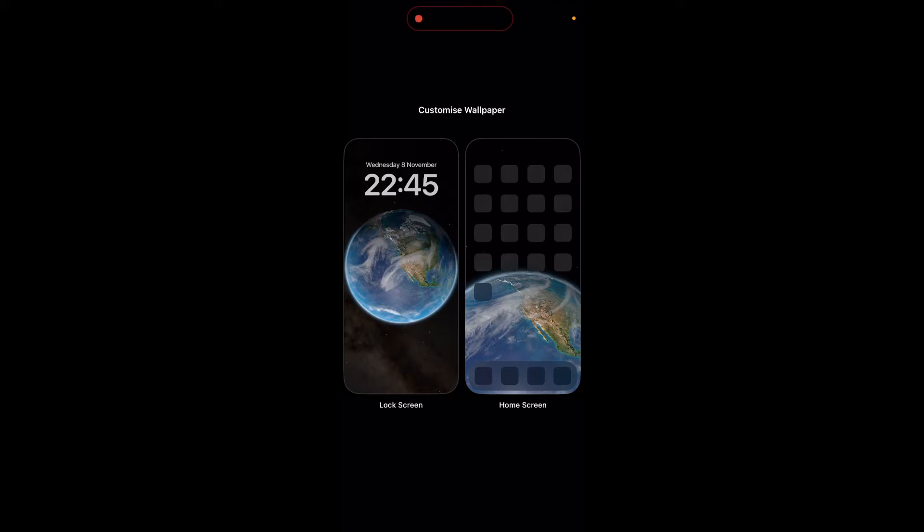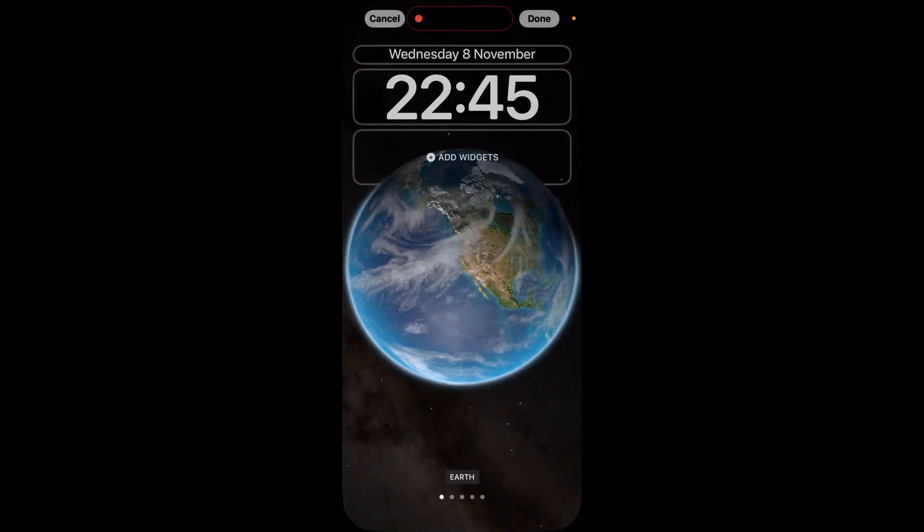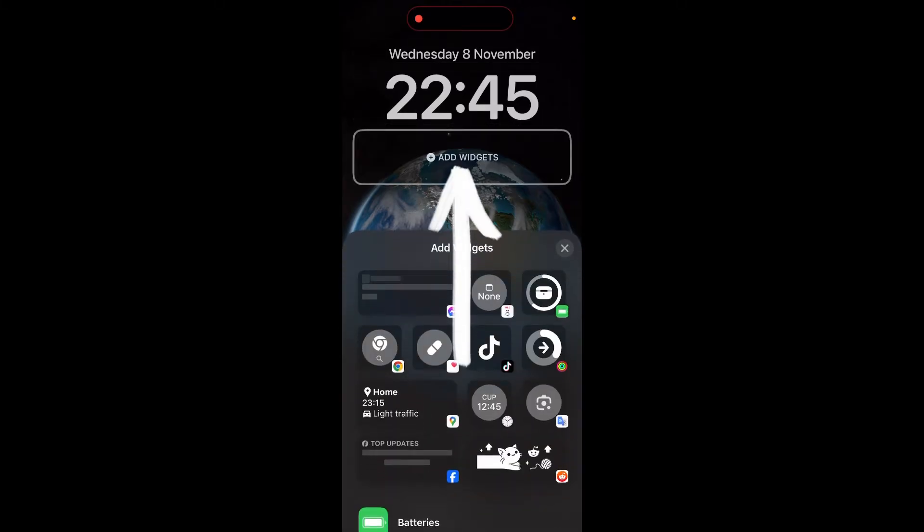Click on the left option for the lock screen. Now you should be on a page that looks like this. Click on the Add Widgets section right here under the time.